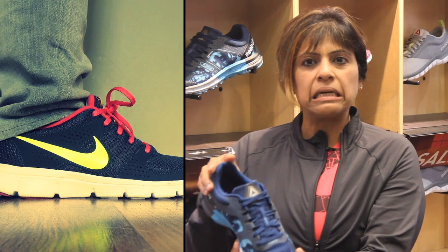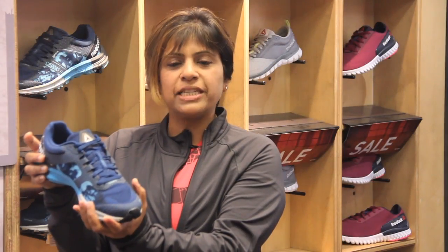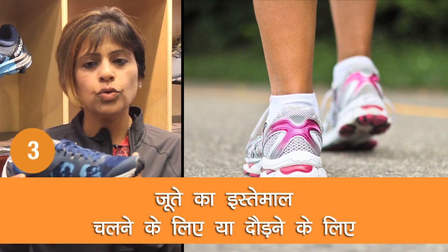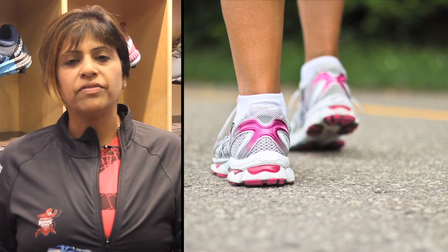When your foot lands on the ground, your foot splays out. So if your foot has a place to move, you're relatively injury free. Walking shoes have a little less flexibility, whereas running shoes have very very good flexibility. You must remember your activity before you wear your shoe for your day.